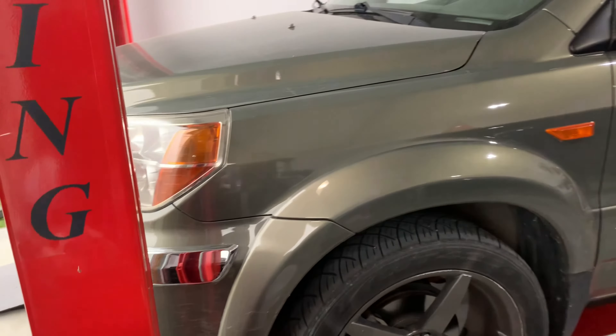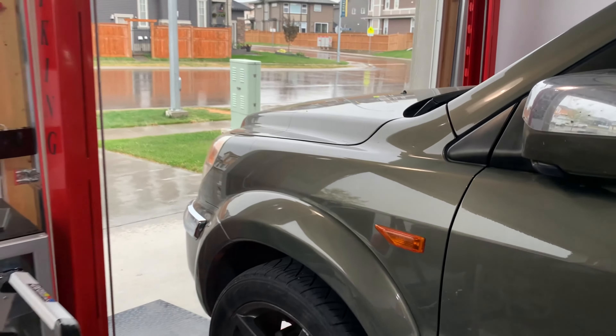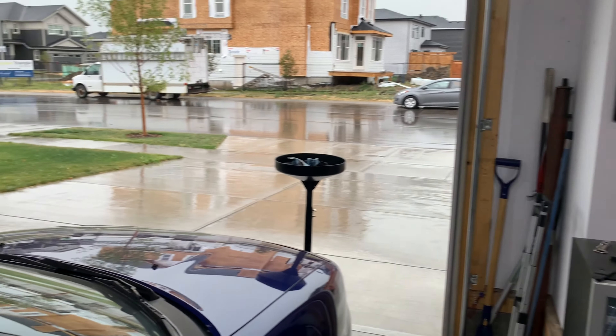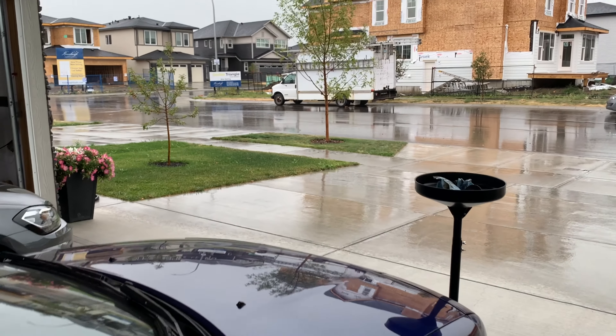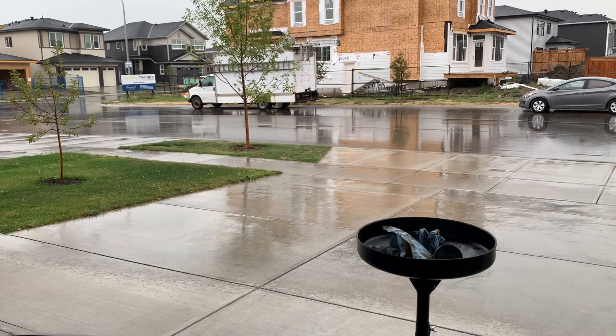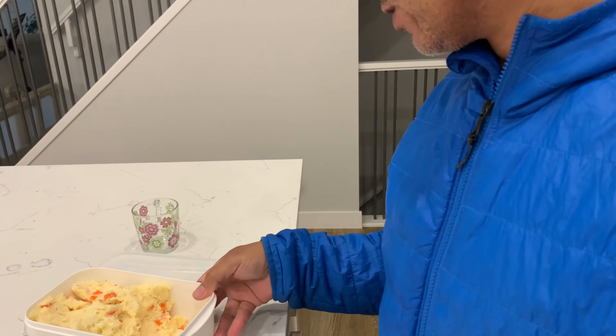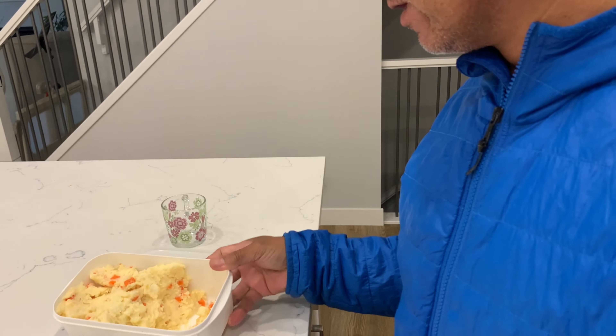Quite a change of weather guys — it started raining here and it got dark in the process. The Pilot is pretty much done here, we're just waiting for the rain to settle. The wife has taken the Acura for grocery shopping and we're waiting for the Acura to come back so we can finish all the work needed. It's gotten so cold out there.